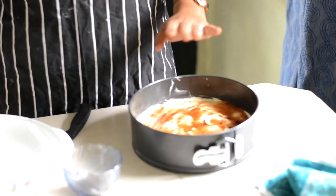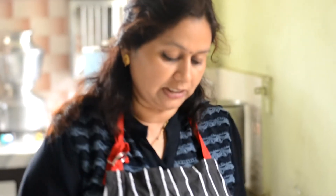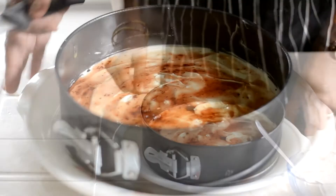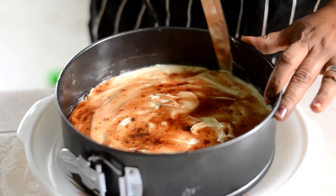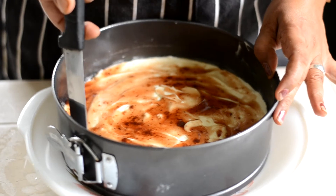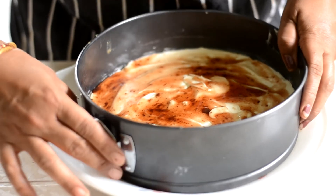Hello guys, welcome again! Now we have to cut this cheesecake — it's set and frozen. We have to put it on a plate. We have to make a strawberry crush and mix it up, then put the topping on. Now we open the plate, remove the mold, and use a knife to cut along the sides. Then we cut the cake and open it up.